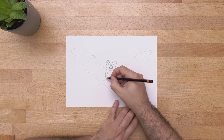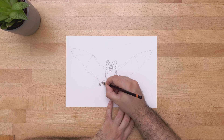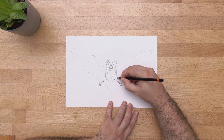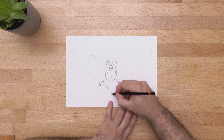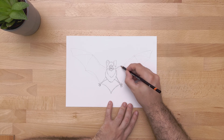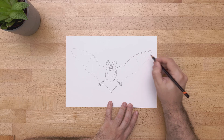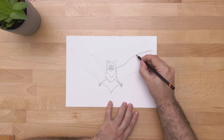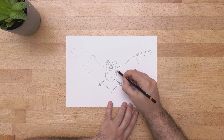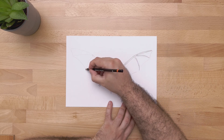Now we can draw his legs and his little paws. This specific species has four little claws there, so I draw those in. For the wings, we kind of want to draw the upper part as if it is a really long arm with three extra long fingers — so we can do it like this with his elbow there. That's the hand separation, and this would be the fingers.